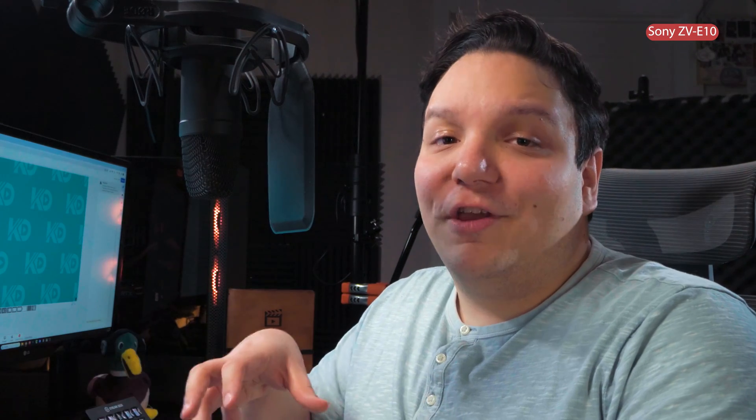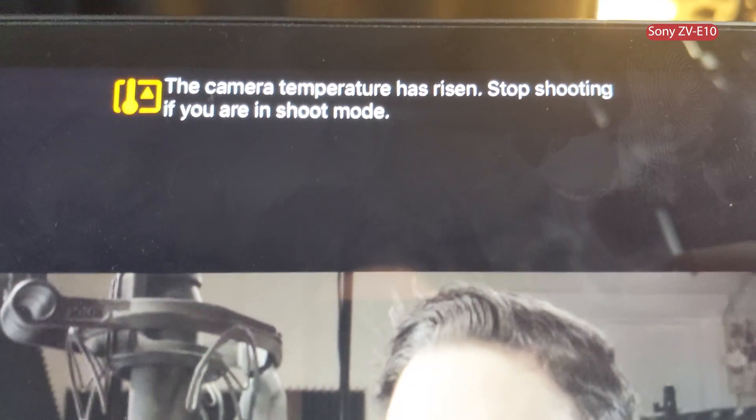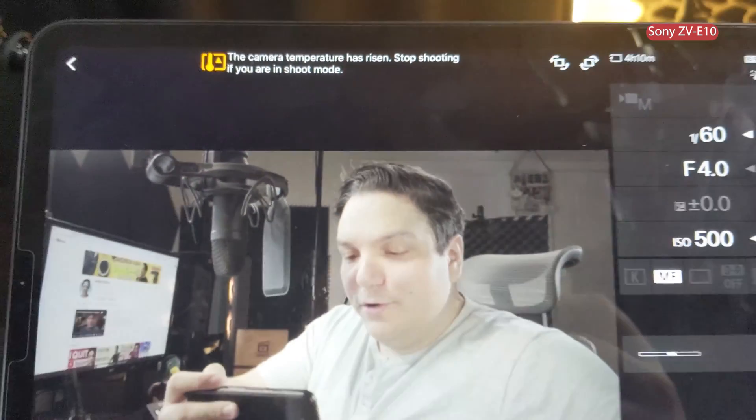Do keep in mind that Sony is notorious for overheating issues with their cameras. In fact, I had overheating issues during this very recording — I literally got a warning saying the camera temperature has risen and to stop shooting. What can happen is the camera gets too hot and shuts off, which is not something you want when you're live streaming or recording.